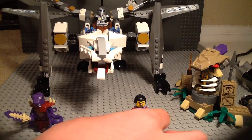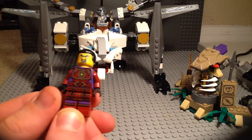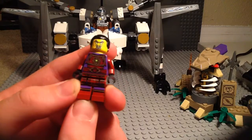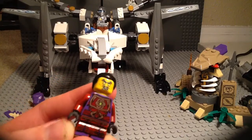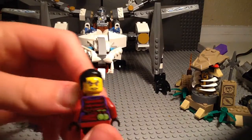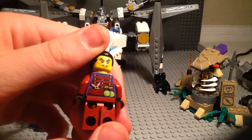First up we have Klaus. He's like the second in command of the artificial Anacondrai army. He's got some very nice printing on the legs and torso. You can see his eyes are green — that's because he can open up other dimensions, which is pretty cool. Turning his hair around, there's his normal face, and there's the back.